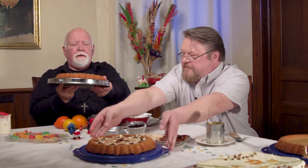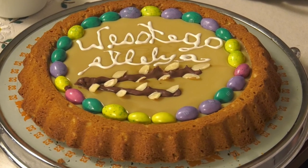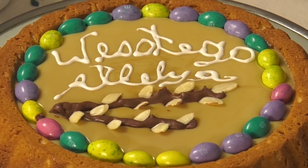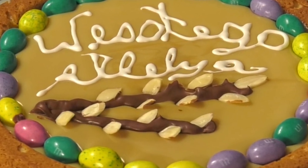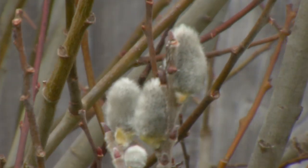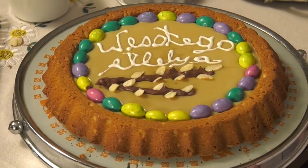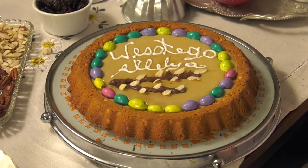Michael has another cookie he made differently. This one has some writing on it — it says 'Wesołego Alleluja,' which means 'Happy Easter' in Polish. On this one there are eggs going around, and a pussy willow in the center, representing the start of spring. From the first crack of thunder, the pussy willow comes alive — when lightning and thunder hit, the pussy willow springs forth and becomes the first branch that announces Easter.